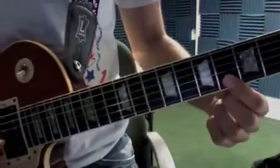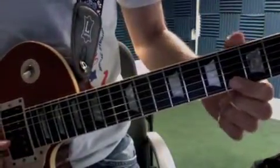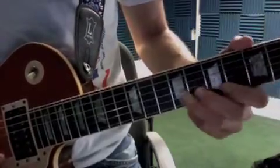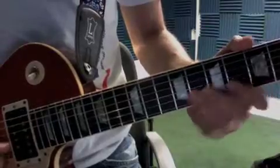We have the solo for Holliday. It's going to be on the 6th fret of the B. Then you hit that again. It's going to be 6, 8, 9.